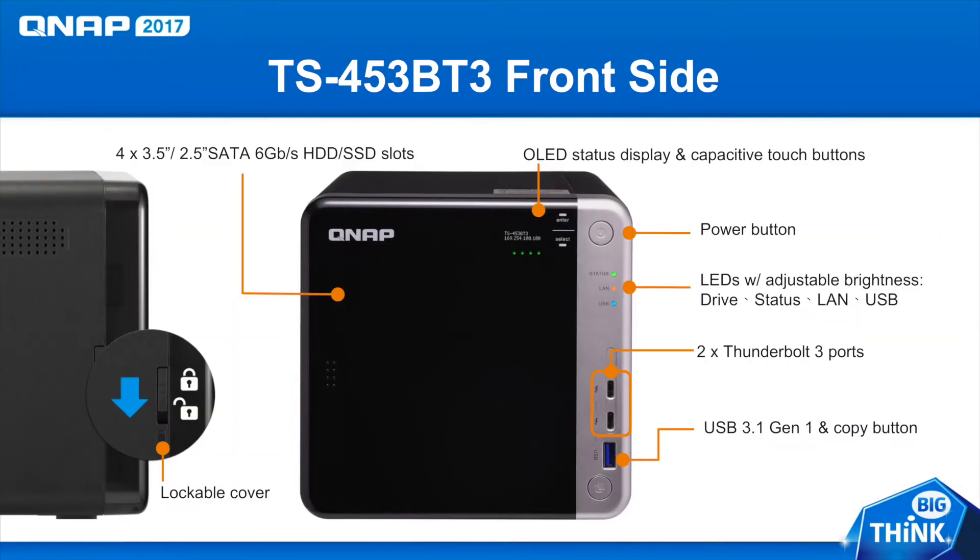Let's take a look at the front side of this NAS. Behind the sliding cover, there are 4 drive bays for either HDDs or SSDs. You can also see the OLED screen where you can easily view your NAS's IP address, the power button on the upper right, and some LED status lights below that. You can see the two Thunderbolt 3 ports right in the front and a USB 3.1 Gen 1 port with the one-touch copy feature to easily back up your external drives with just the touch of a button.